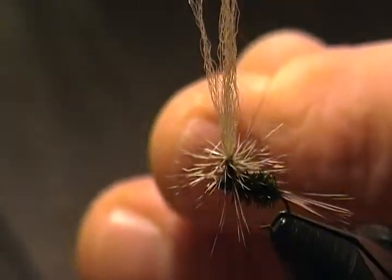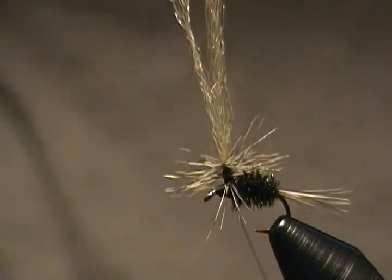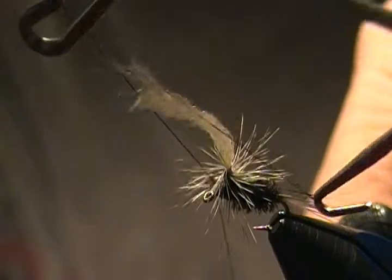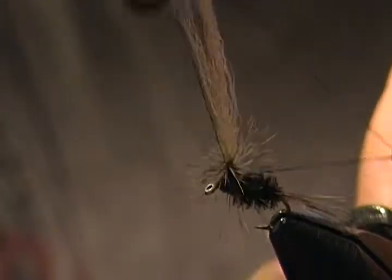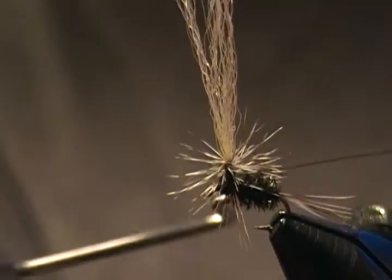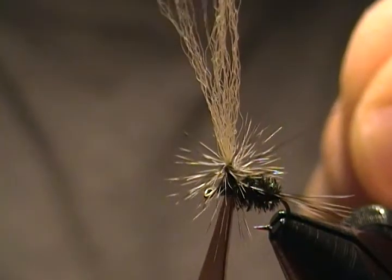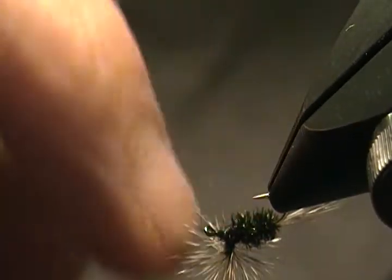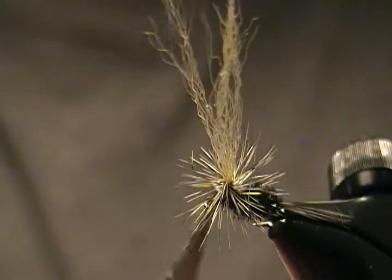Now I'm going to come in with my whip finisher and whip finish right around the bottom of that post. Come in, get the whip finisher, go right around the bottom. Take two to three wraps around the post — three is plenty. Cinch that whip finisher in, snug down the thread. Come in and snip off the excess. I've got a few more trapped fibers I want to snip out of the way.